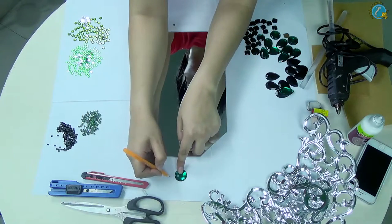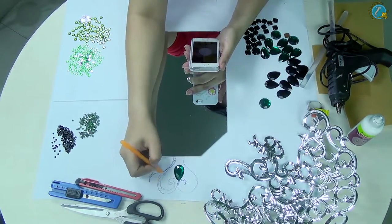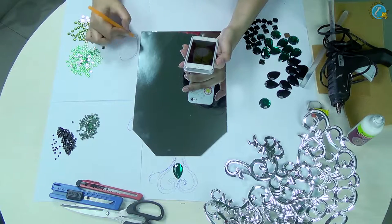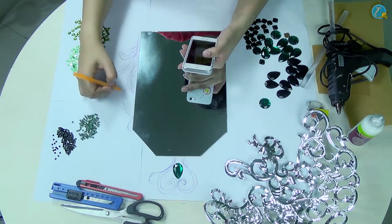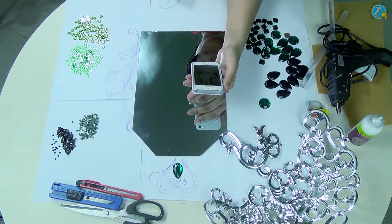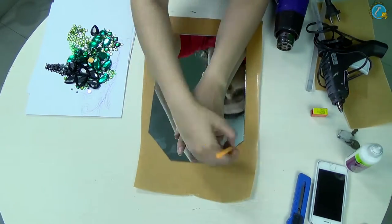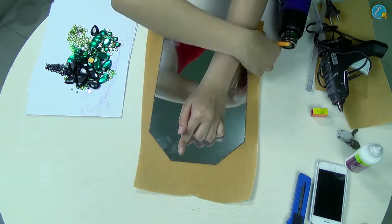Have all the things that you require to make this project with you at one point, because when you're designing the initial state it will be helpful. Now place your mirror on sheets of paper and start making your pattern and design on the paper. I'm going to use different mirror patterns and from that I'm creating my own design. While doing this, I keep on adding the gems so I have an idea what my final design is going to look like.